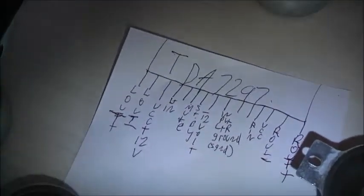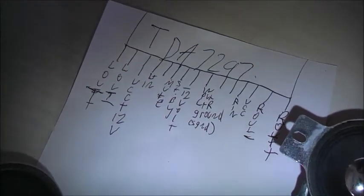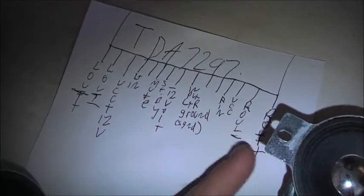Then we've got left channel in on the fourth pin. There's a ground for the left channel in — ground. And right channel in — is there a positive? Ground — this is ground for both channels. So one, two, three, four, five, six, seven, eight pins back.